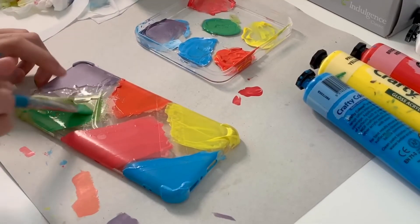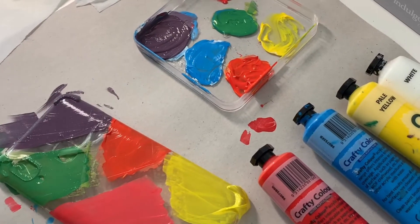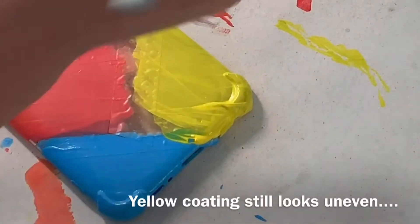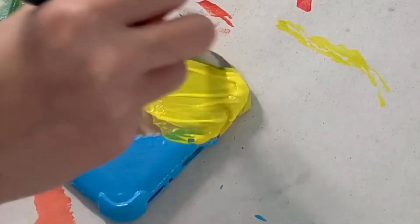And again and again — almost done, then blow dry. I decided to paint a third layer of yellow to make the color brighter and stand out.